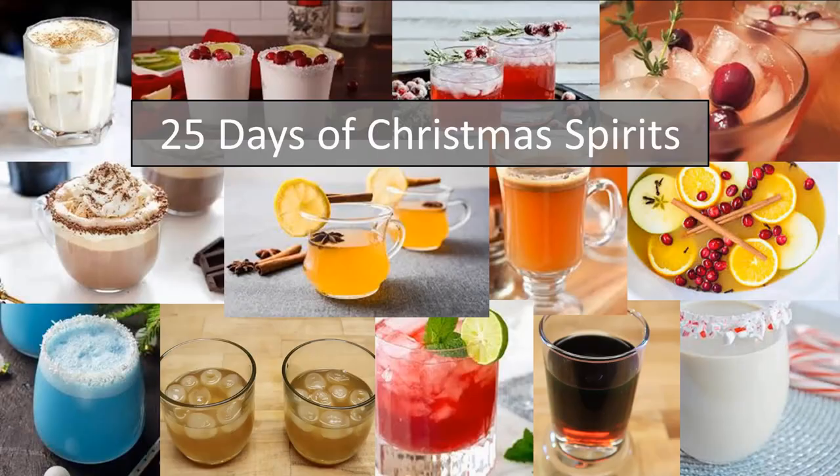Welcome to day 24 of the 25 days of Christmas spirits. Today we're making eggnog. We saved this to day 24 because we think it is the perfect drink to be drinking at Christmas. It will be ready Christmas Eve if you make it this morning, or at least by Christmas morning, which is a perfect time to be drinking eggnog without the alcohol portion.